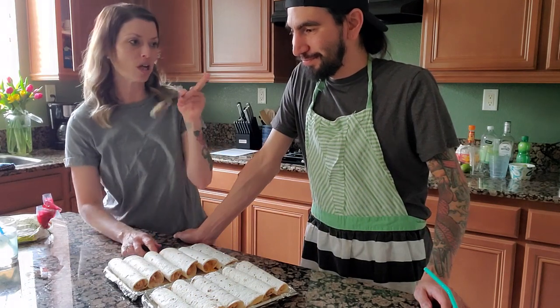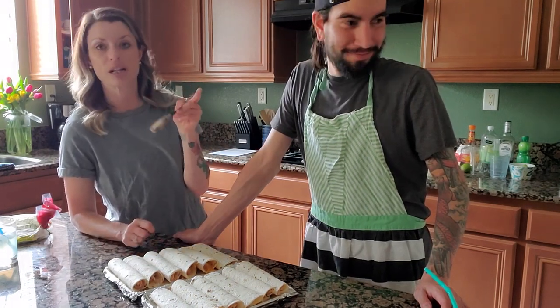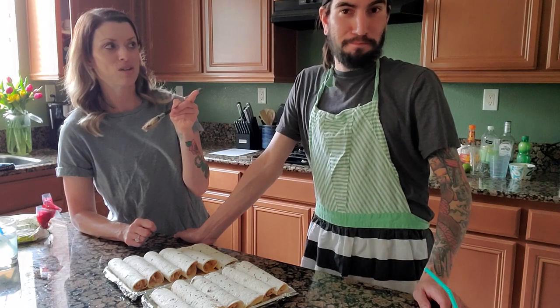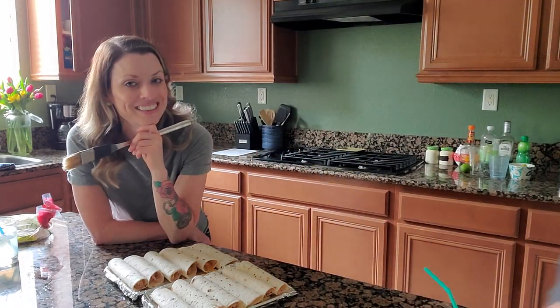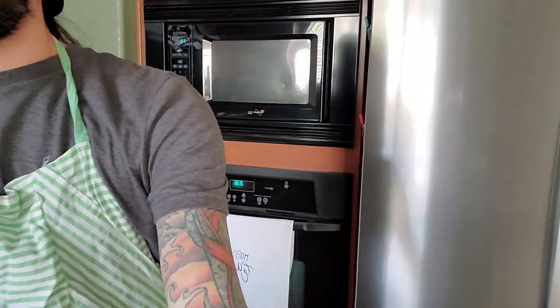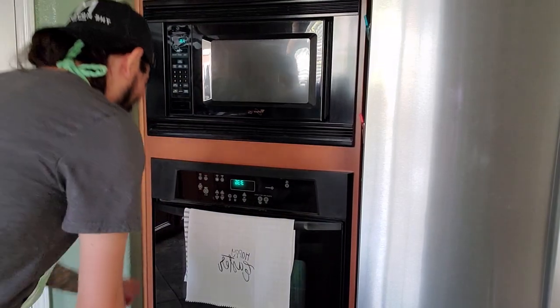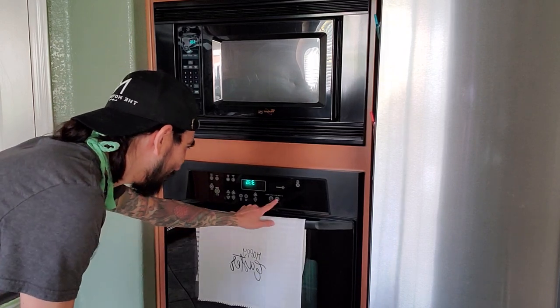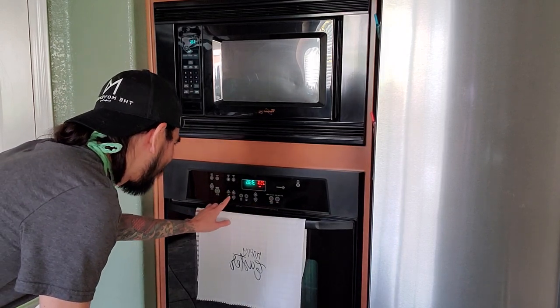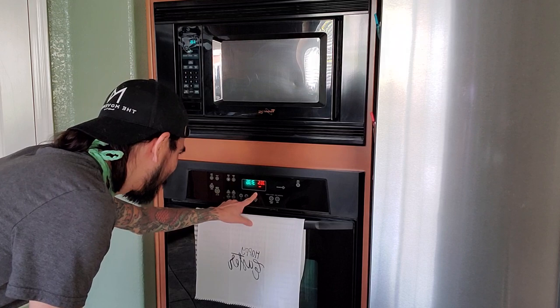Next thing we're going to do — John's going to preheat the oven, 400 degrees Fahrenheit. He figured it out: push Bake, set the temperature. There we go. We know someone in our life that doesn't know how to use an oven — I love you, Mom.